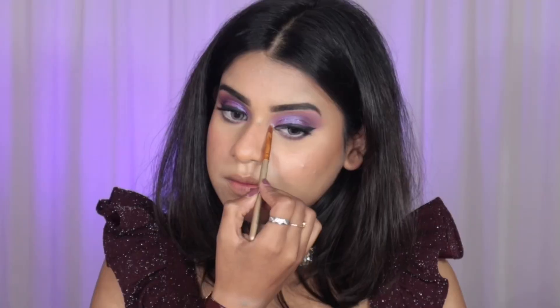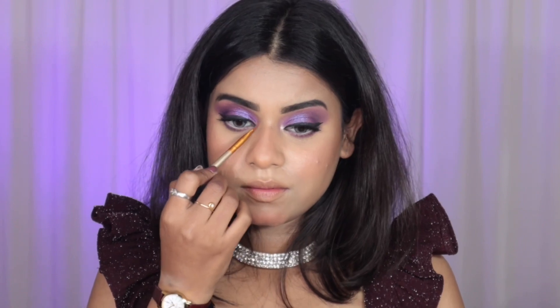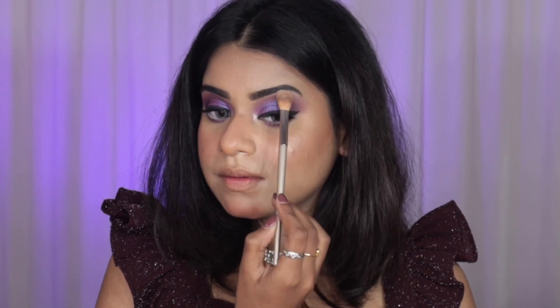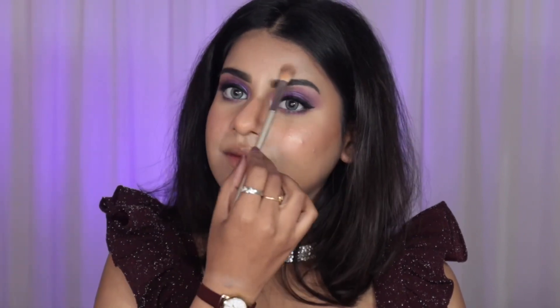I'm taking a shimmery blush — I really like using this in the evening because it gives a beautiful glow. Then with a silverish-goldish glittery shimmer shade I'm highlighting my inner corners and the usual highlight areas on my face. It performs really nicely.